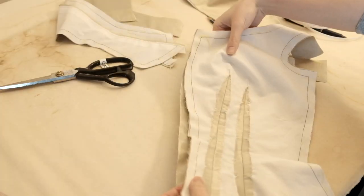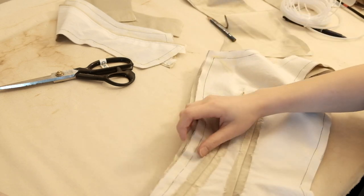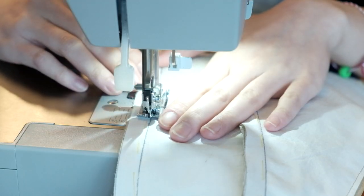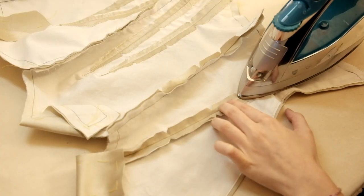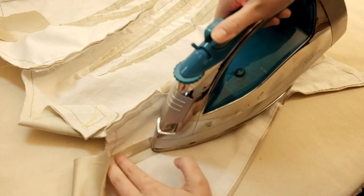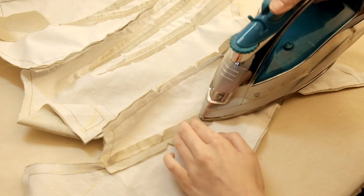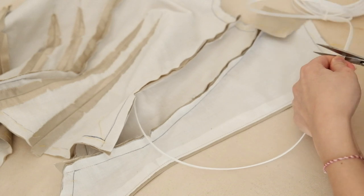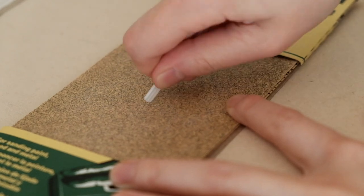Then I assembled all 6 pieces of the bodice together. I was still planning on doing a fitting later in case adjustments needed to be made, so I only pressed open the seam allowance but didn't stitch it down. I still had some sturdy plastic whalebone from my 1870s corset, so I used that as the center back boning of the bodice.